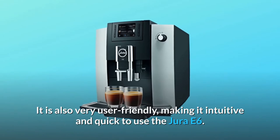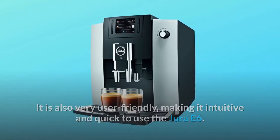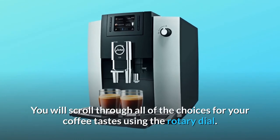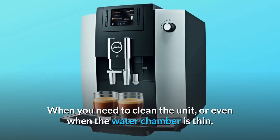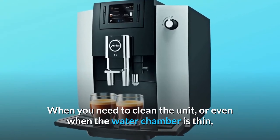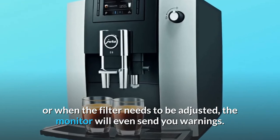The E6 is also very user-friendly, making it intuitive and quick to use. You scroll through all of the choices for your coffee tastes using the rotary dial. When you need to clean the unit, or when the water chamber is low, or when the filter needs to be adjusted, the monitor will send you warnings.